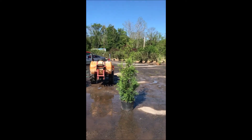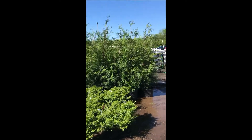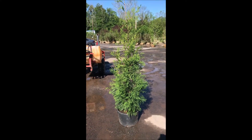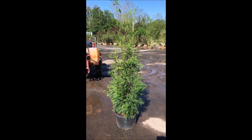It's available here at Highland Hill Farm. We have quite a few of them here and they're available for pickup. You can call us at 215-651-8329 for your American Pillars.